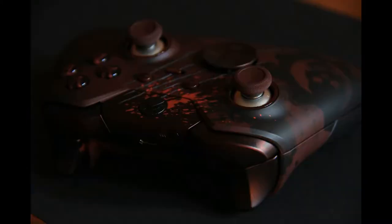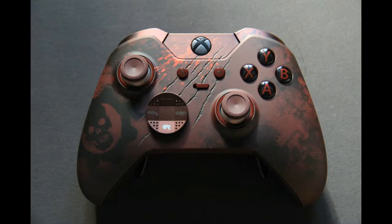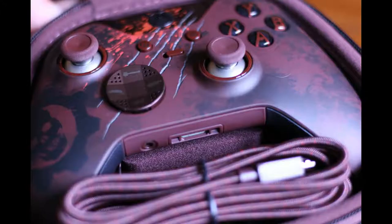Oh, I forgot to mention the blue spare parts, which are quite bright in the right lighting — you can see them on the photos.